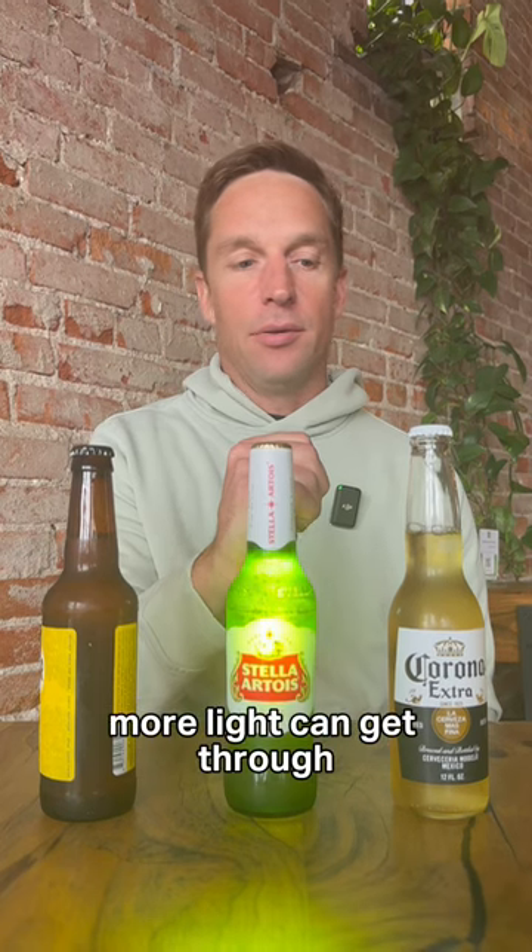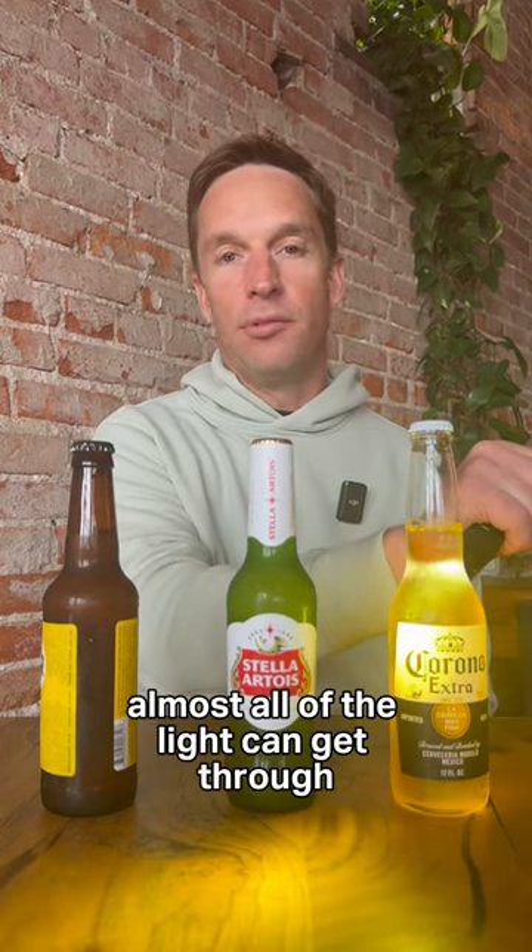As you can see, in a brown bottle very little light can get through, in a green bottle more light can get through, and in a clear bottle almost all of the light can get through.